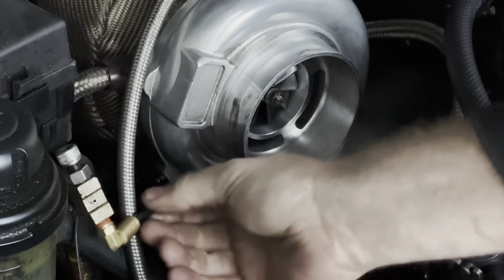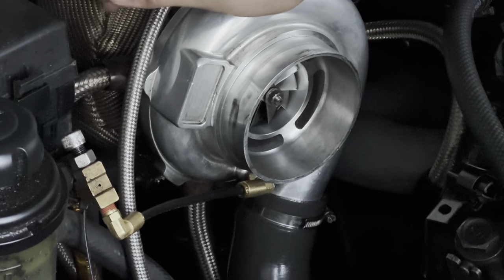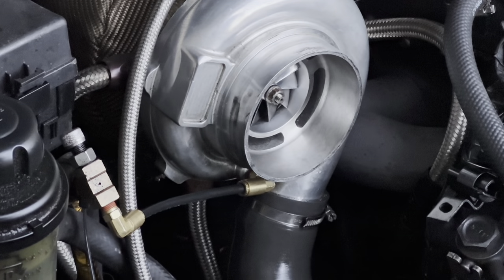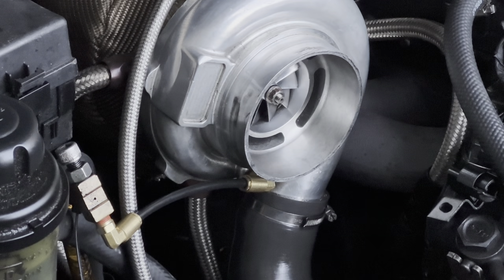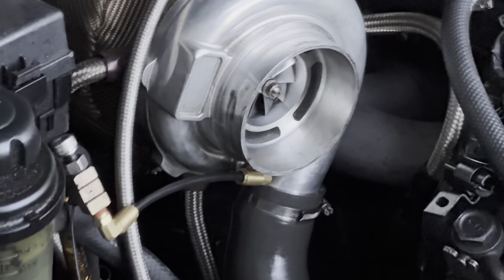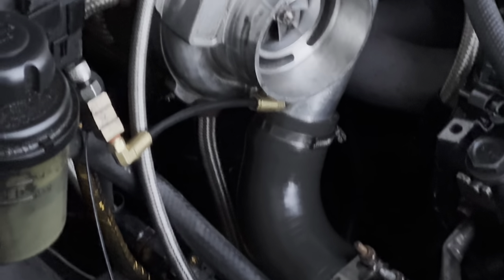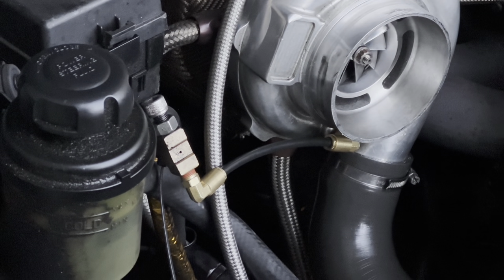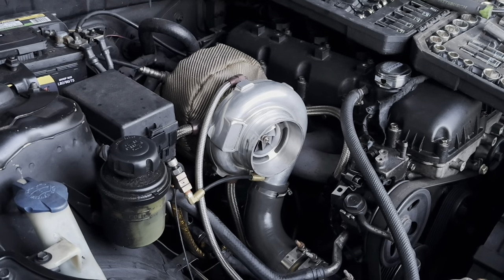Don't mind my ghetto zip-tied boost controller — you do what you got to do. It looks a lot cleaner. That's the only one I'm going to replace today, because the other one hasn't blown off yet. I can only assume the turbo throws oil into the line and it gets lubricated and then pops off. I already had to replace these clamps with the actual boost clamps. For now, that's the only one I'm going to do — that's the one that keeps popping off. I do have other fittings for the one going down to the wastegate.